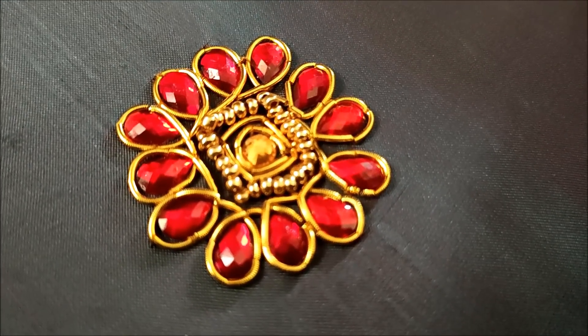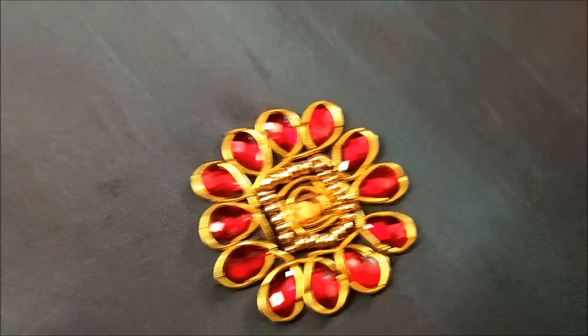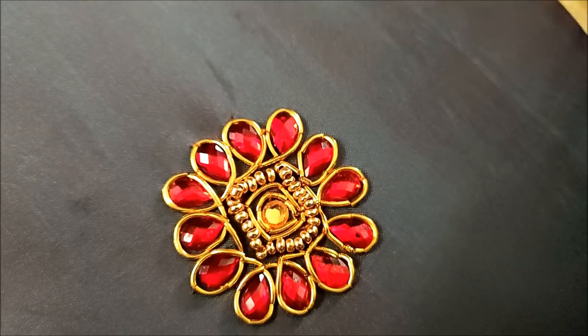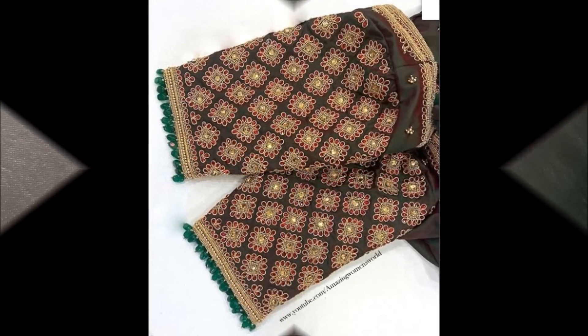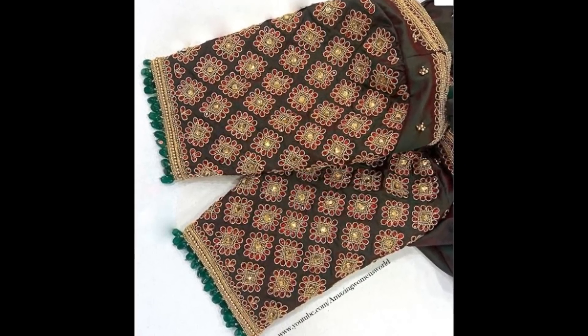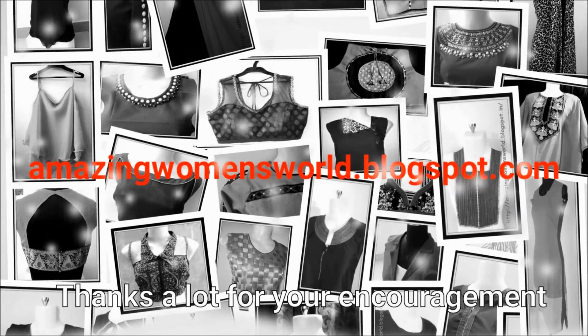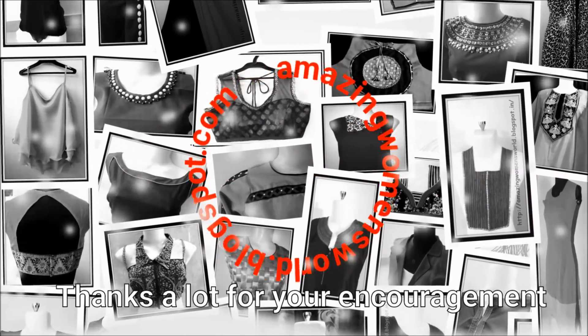The completed designer booty would look like this — isn't it looking so amazing! This will really give an elegant look. Once completed, the sleeve pattern would look like this. The richness and simplicity of this designing really gives an elegant look. Hope sharing this idea is useful to you all. If you like it, please hit the like button to support my efforts and do share this video within your circles — it may be useful to others.